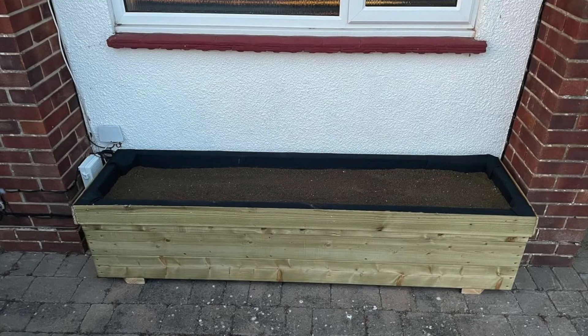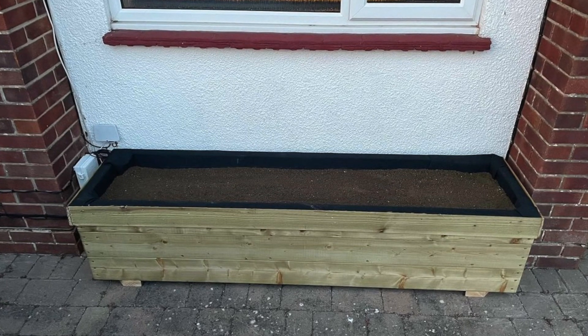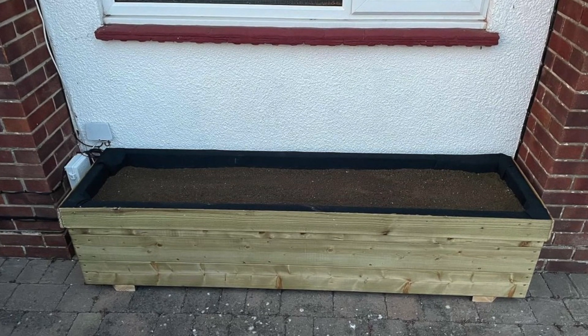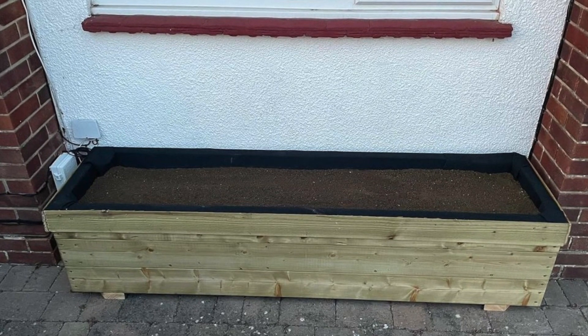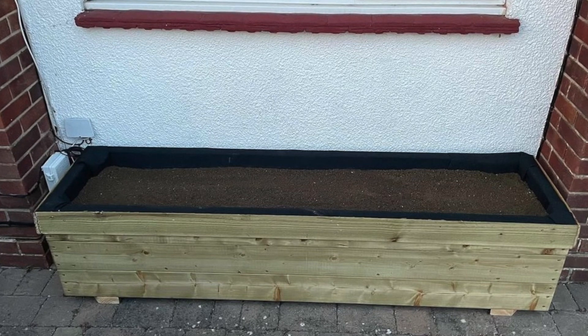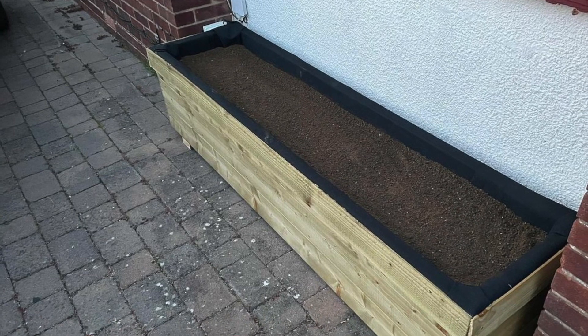Then I used some leftover pond liner and fixed that to the inside, and used some timber to hold it in place around the outside. Before I filled it with topsoil I drilled a series of holes in the bottom of the pond liner and the wood underneath, so when it rained or when I watered it the water had somewhere to run through to the block paving below and not build up and create a soggy damp mess.